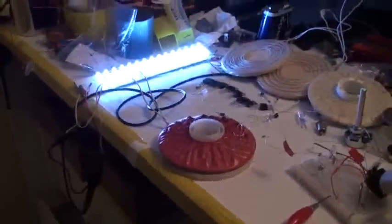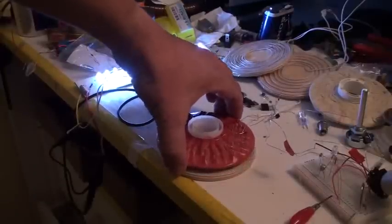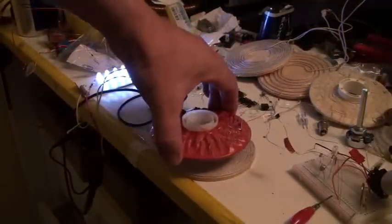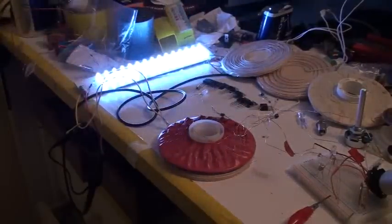And now something very interesting — I can take the red, pink, go up here, and you see the coupling. Very interesting indeed. I go now on another test.